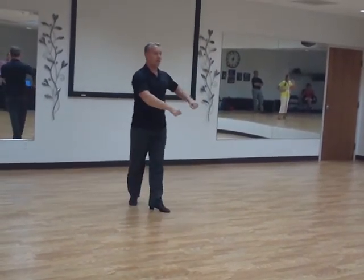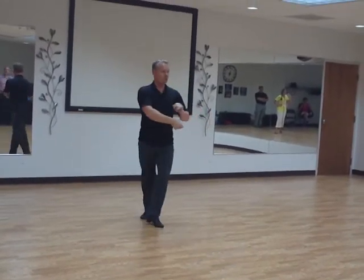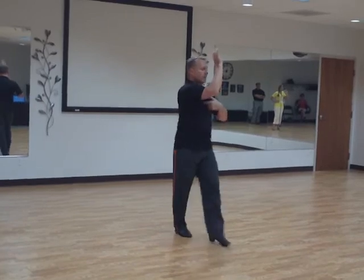Step to the side, slow — rock back quick, quick, slow — quick, quick, slow — quick, quick, slow. The hand comes up — once again, turn it into a quick, quick, slow.